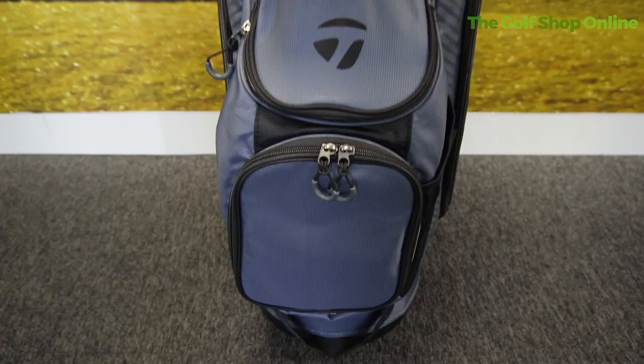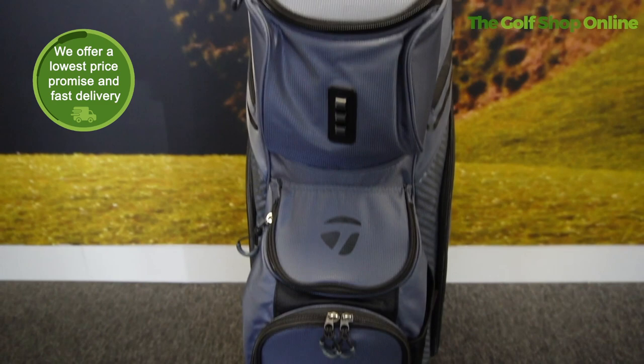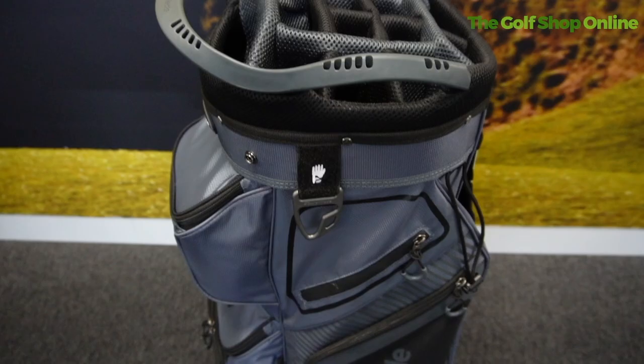Let's take a closer look at the TaylorMade Pro Cart Bag number eight. This is a super lightweight cart bag made to go on a trolley or an electric trolley, and its pockets are all forward facing, so you're not losing any pockets when you pop it on your trolley, which is fantastic. It's got plenty of pocket space — huge pockets down the side and at the front for every accessory you could ever dream of.